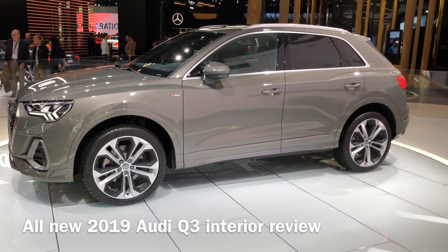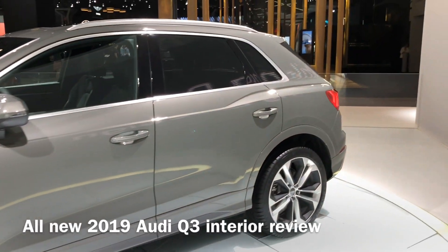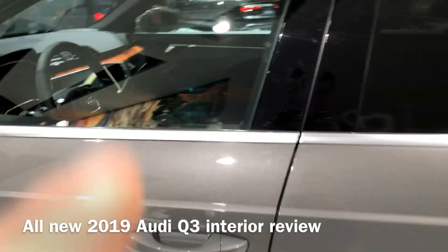Hey guys, we're here at the New York Auto Show 2019, and in front of me is the all-new Audi Q3. We're going to be going over the interior today.